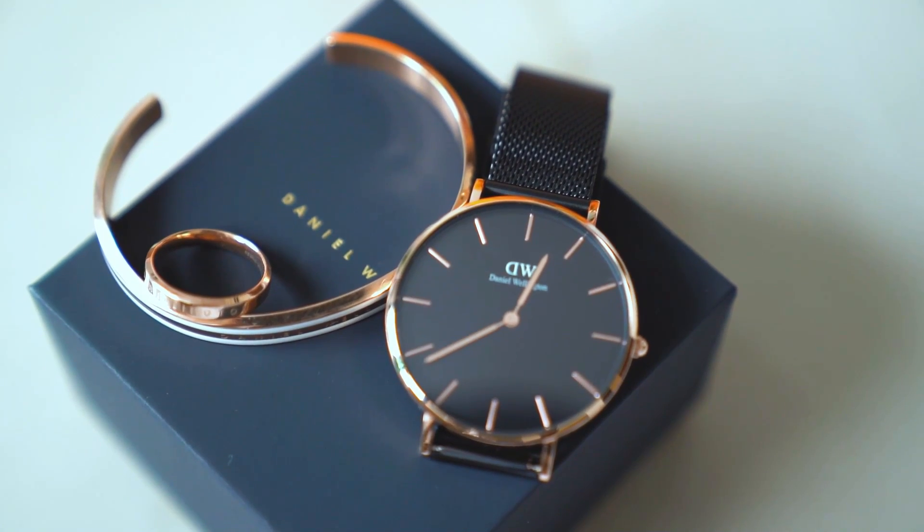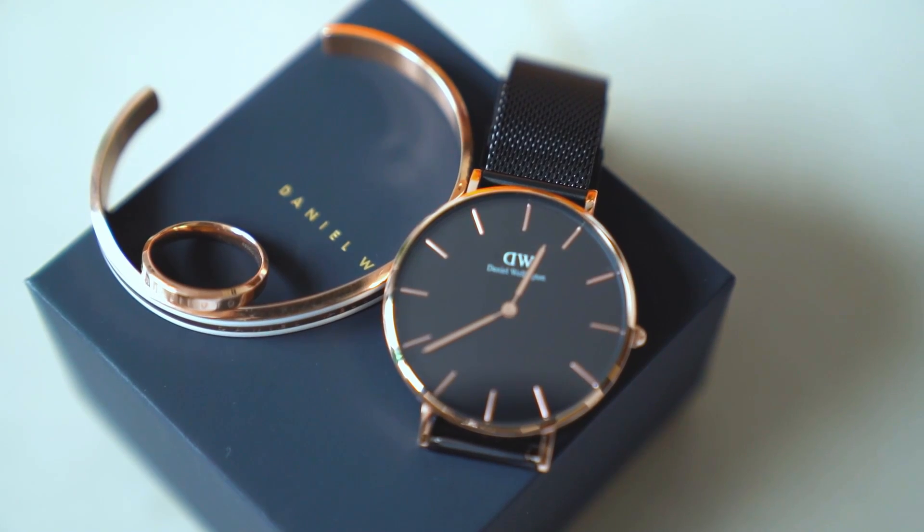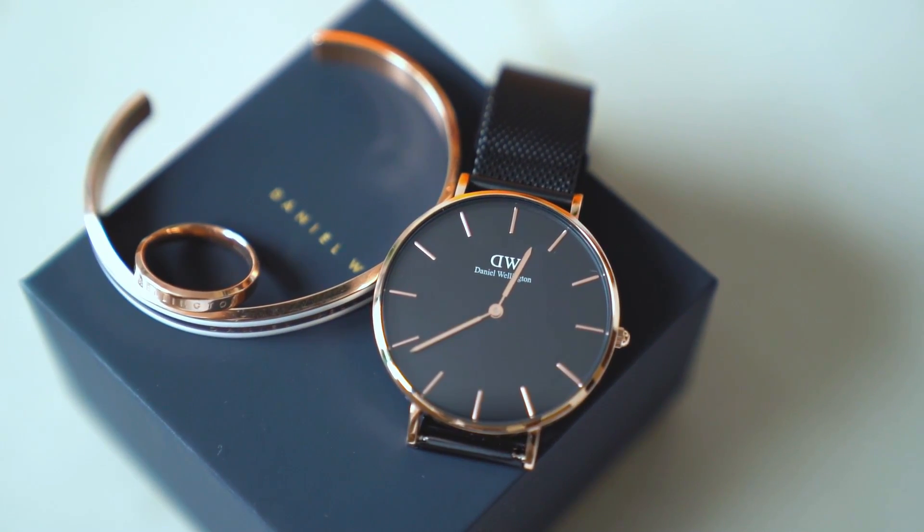This video is in partnership with Daniel Wellington and I'm super happy to be collaborating with them because I have been wearing their watches in almost all my pictures and videos. If you've followed me for a long time, you would know I always wear my black watch which is a 32mm dial. Today we are going to be talking about their new launch — a 36mm dial, which is a bigger dial that comes in a black strap.